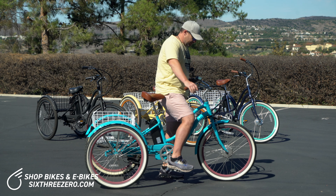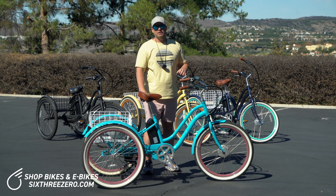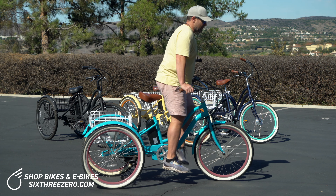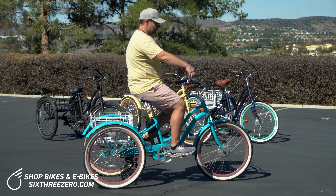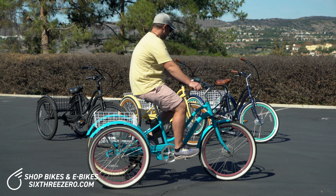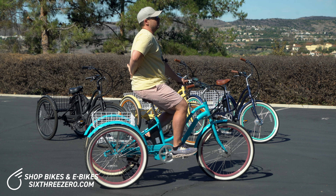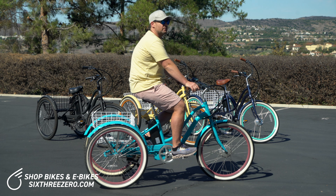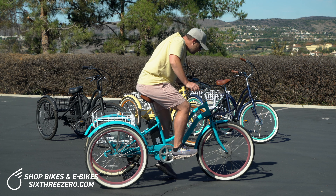Getting on and off easily is key for a lot of trike riders. In the ergonomic riding position, your back is upright and your arms are relaxed — you don't have to overextend or lean forward. Your back stays upright to alleviate pain, your elbows and shoulders are relaxed, and it's just a very comfortable, easy ride.